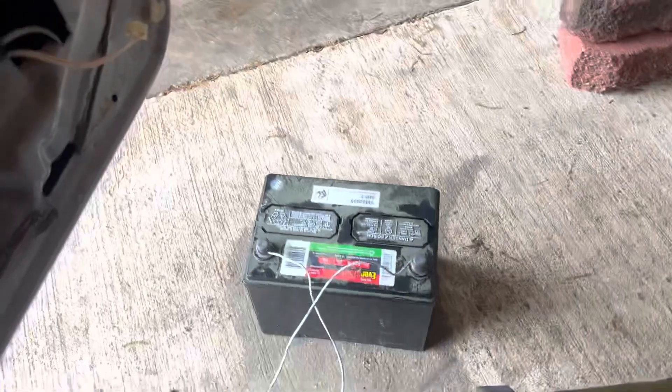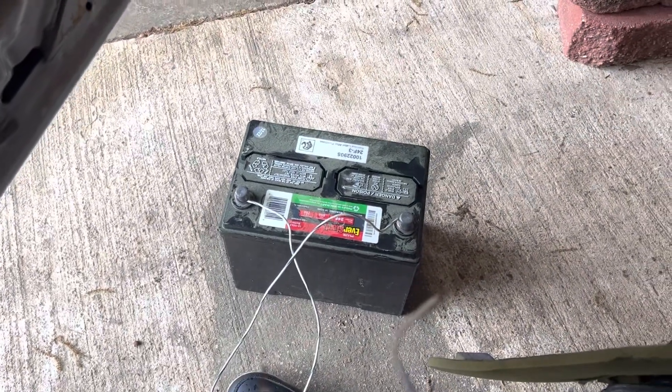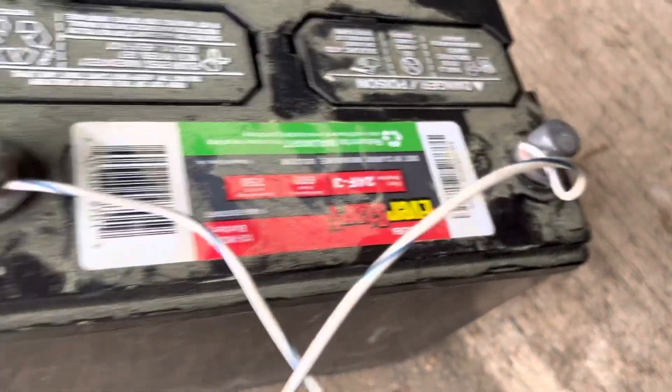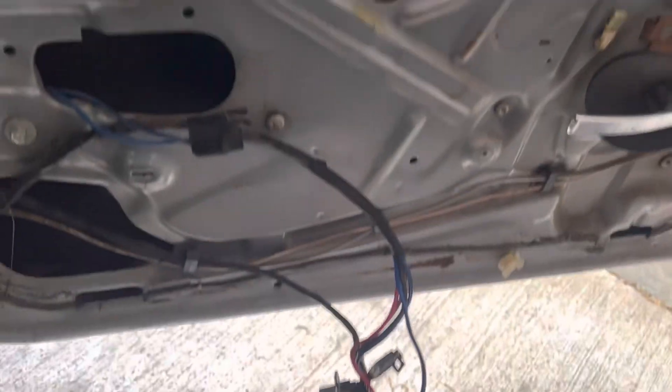Alright guys, so this is a how-to video — how to let up your window on your GM motor cars or whatever kind of car you got. This is an '87 Chevy Caprice, so if y'all are messing with a truck or any antique old-school cars, this is how you do it. You're gonna grab your battery, get two wires, clamp them on there. Then take off your door panels, your bolts and stuff, take this one panel off, and this thing is gonna come from behind your door panel — take that off.